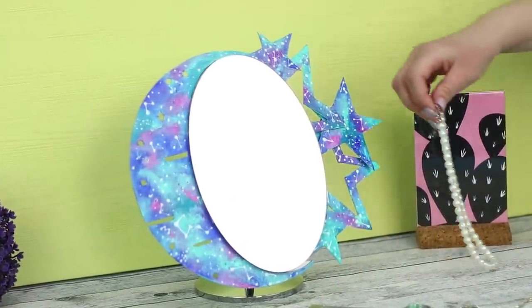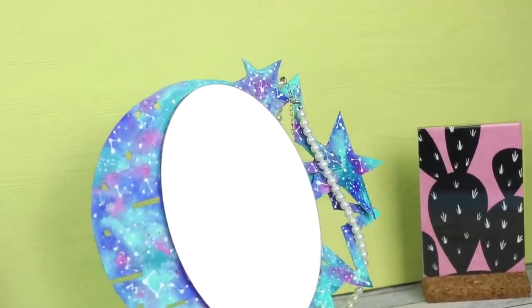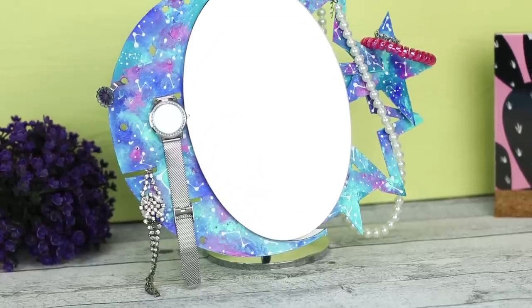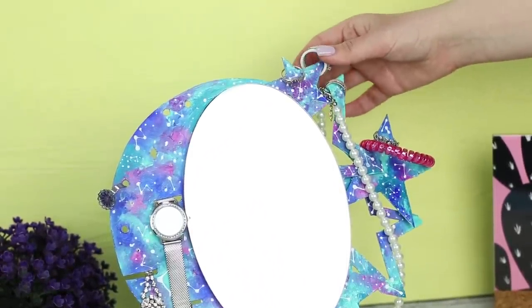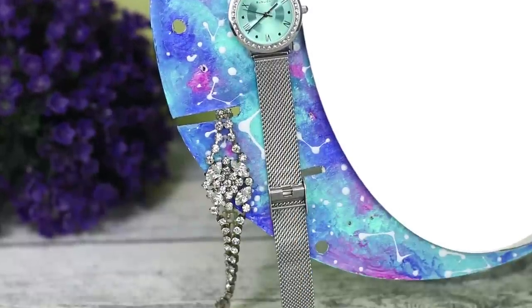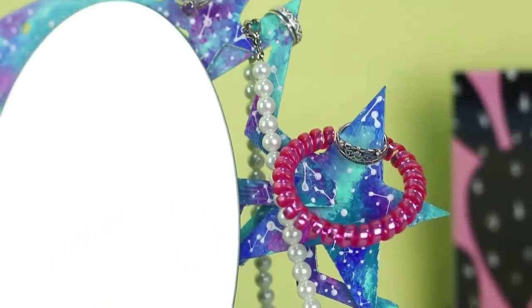An intergalactic mirror is ready! Hang beads, elastic bands, and rings on the stars' rays. Also, use the holes in the moon to store your favorite accessories. This is very convenient — you can put your makeup on and try on jewelry at the same time!